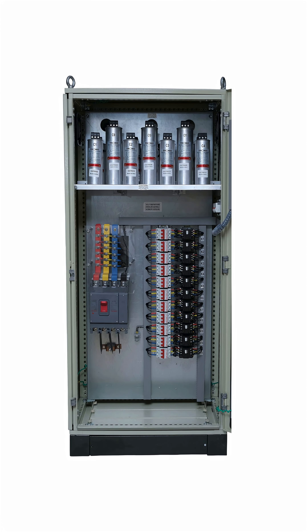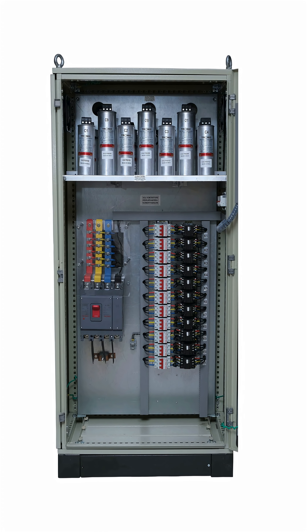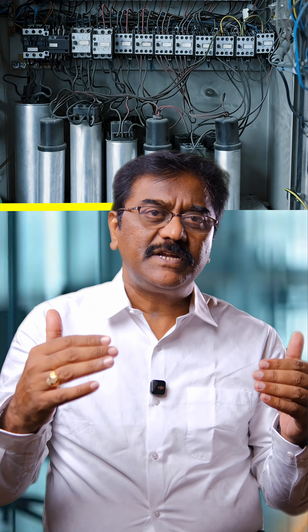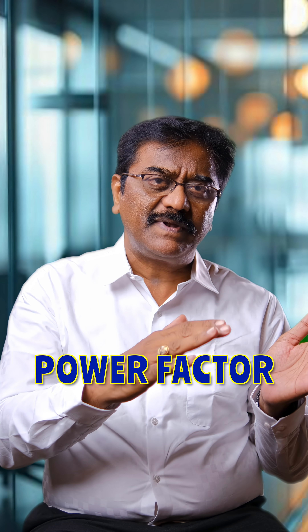Some industries which are old — three years or five years — have installed the power factor panel at the time of inception of their factory with plain capacitors. Plain capacitors have the tendency to amplify harmonics, which leads to non-compliance. Now the electricity board also emphasizes compliance with both power factor and harmonic standards, so most industries are struggling to maintain harmonics within limits.